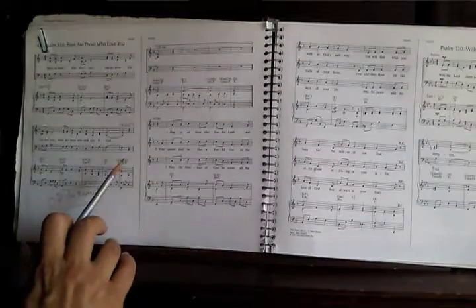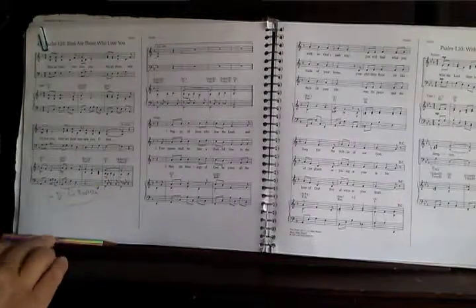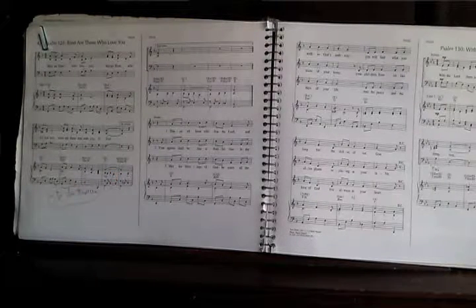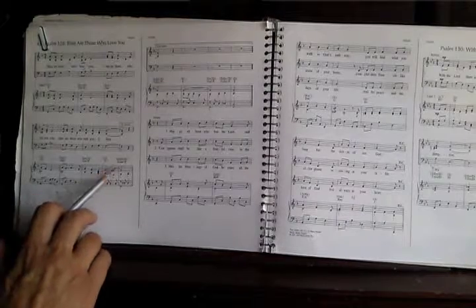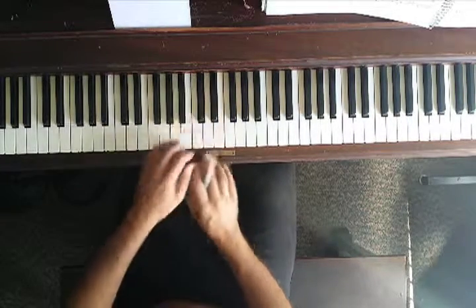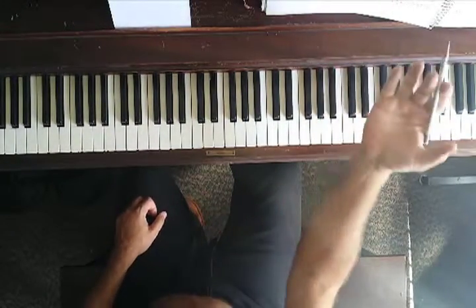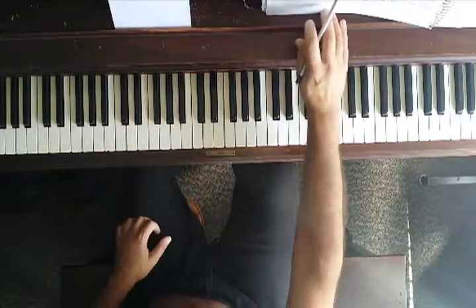One more thing I forgot to mention: there's a G diminished seventh right at the end of the refrain. I don't play a diminished seventh — I play a half diminished seventh. Since we have that F in the melody, and it lasts for almost two measures, playing G diminished seventh creates a very harsh sound. I think it may just be an honest mistake in the publication. Half diminished works much better right there.